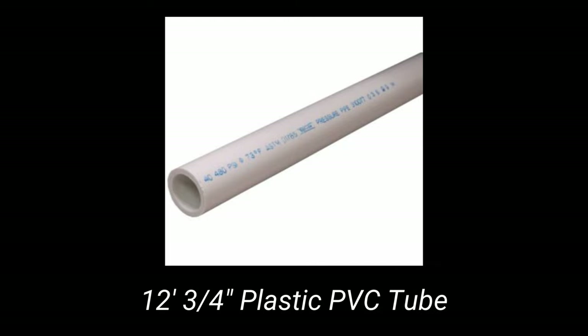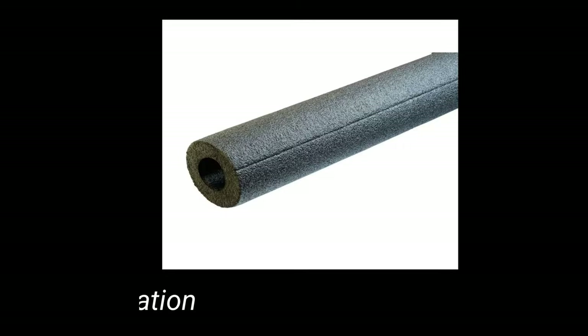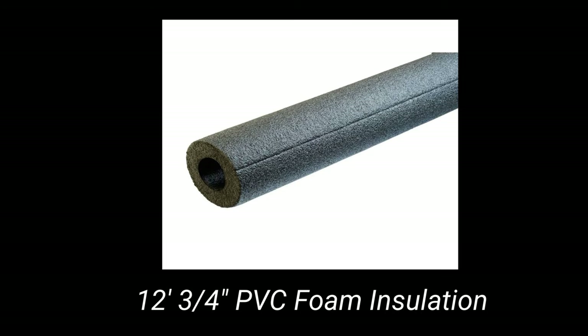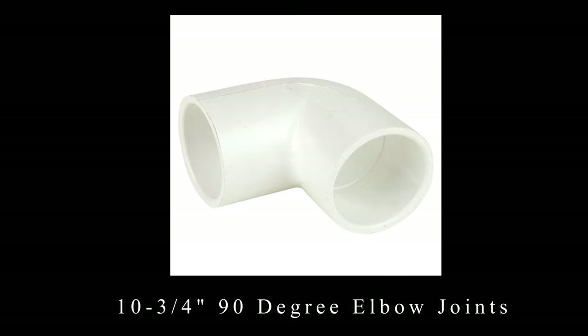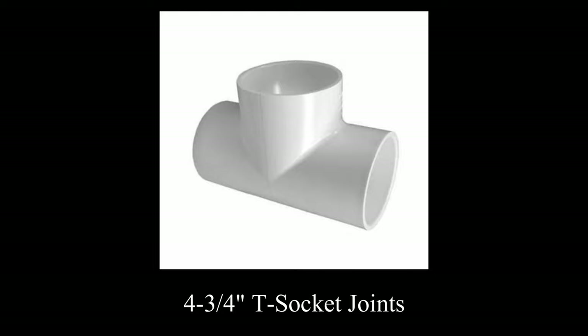Our first step is going to be to gather the materials. You'll need approximately 12 feet of 3/4 inch plastic PVC tubing, 12 feet of 3/4 inch PVC foam insulation, ten 3/4 inch 90-degree elbow joints, and four 3/4 inch T-socket joints.